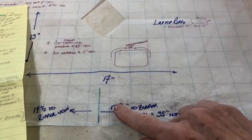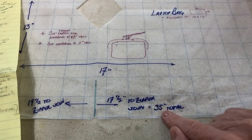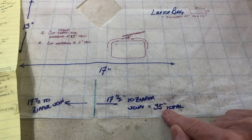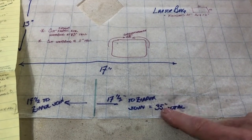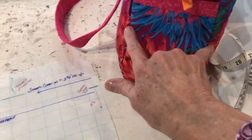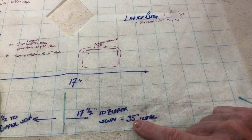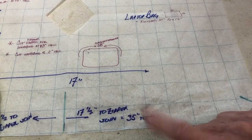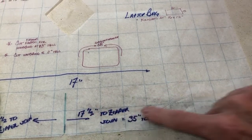If I know that I'm looking at 17 and a half to my zipper join gives me a 35 inch total, I need some good solid seam allowance. I'm going to rough cut my middle piece — not at 35, that would be terrible — I'll rough cut it at about 38 to 39 inches, just to make sure I've got enough.